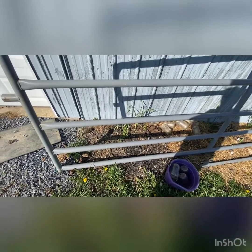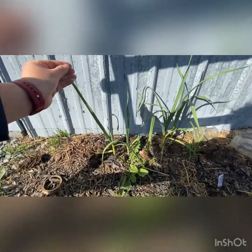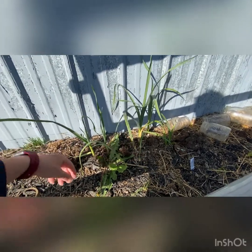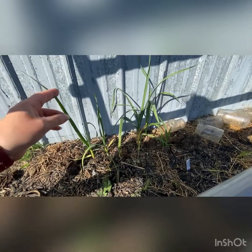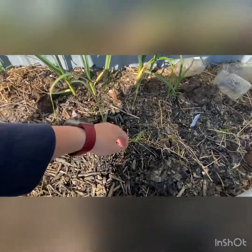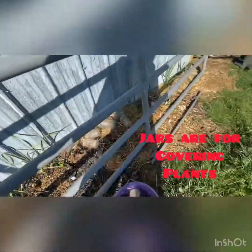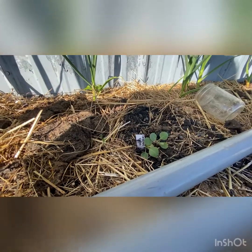Hiding in here is garlic that I planted in December of 2021 — I know it's a little late, but it seems to be doing well in the places I planted it. I also have some onion seedlings growing down the row, and a couple of baby cabbage that are taking off.